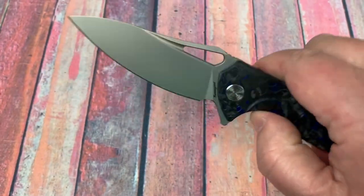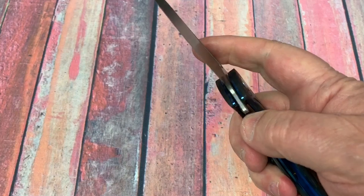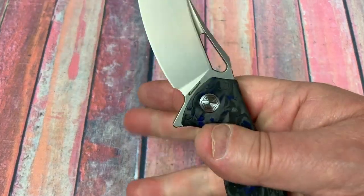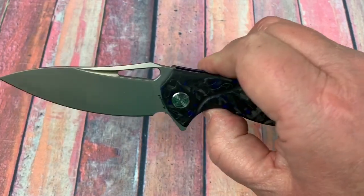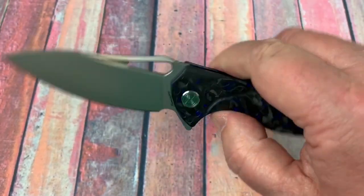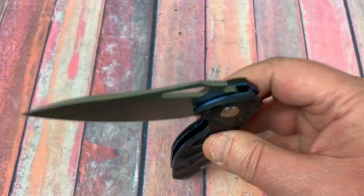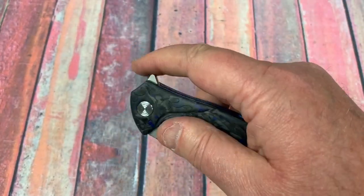I like that drop — feels good when it does that. You can thumb flick, middle finger flick. This knife really has a lot of fidget factor. By the time the flipper tab hits you on the thumb, it's over the detent ball — dropping nice. It feels good.